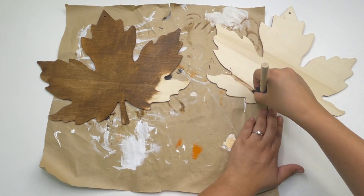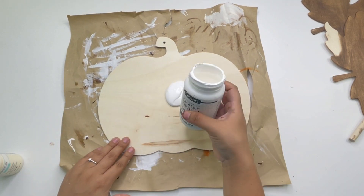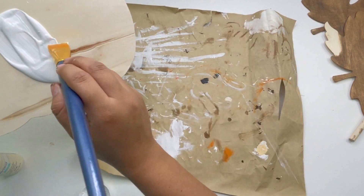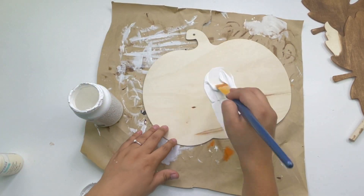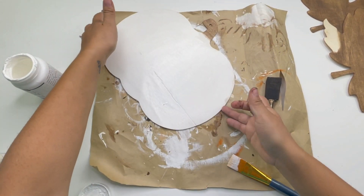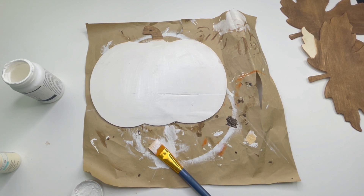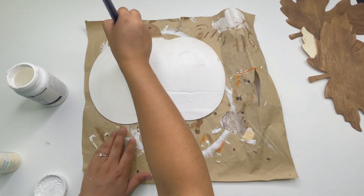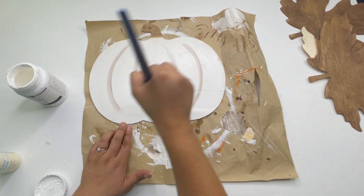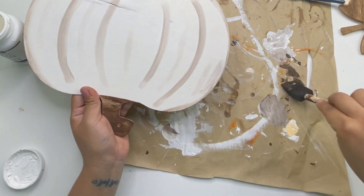Because I'm going to glue the pumpkin on top of the leaves, I am not painting that part of the leaves. For the pumpkin, I'll be mixing two different colors: the Waverly chalk paint in the color ivory and a white chalk paint. I accidentally added way too much white but I fixed that by putting it back in the bottle. For the stem I used whatever was left over on the sponge, then I added some details to the pumpkin by mixing a little bit of white chalk paint and some antique white.